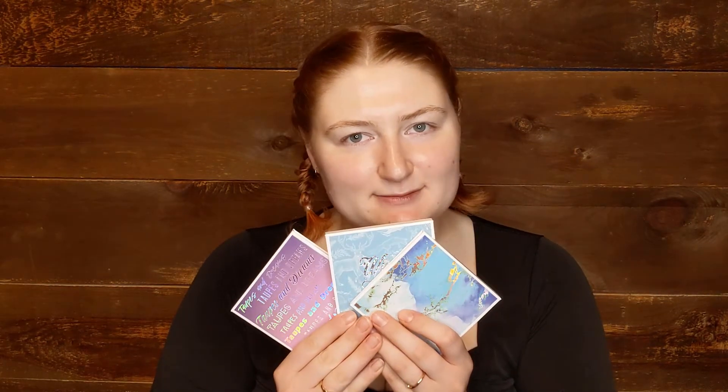Hello humans, welcome back to my makeup room. I received a package today containing my Love Luxe Beauty order. I purchased three palettes from them: the Something Fun palette, which has some blues and greens, the Winter Woods palette, and the Taupes and Dreams palette. Today I thought I would do a look with the Something Fun palette and do some swatches of everything.